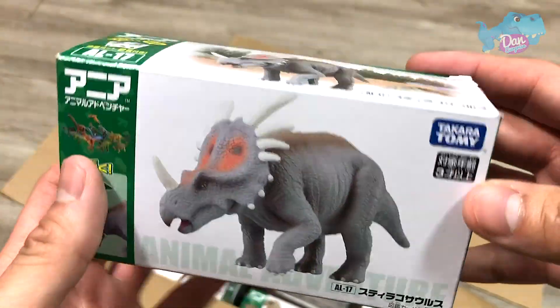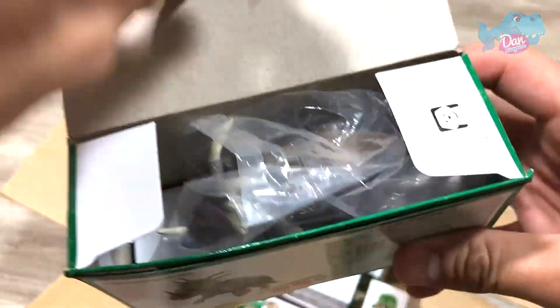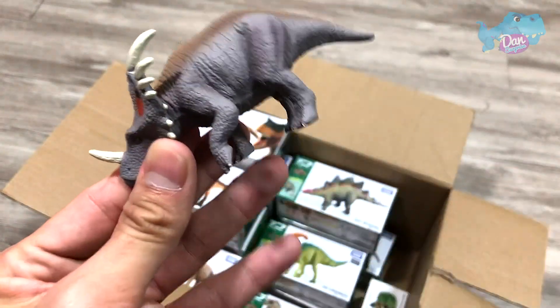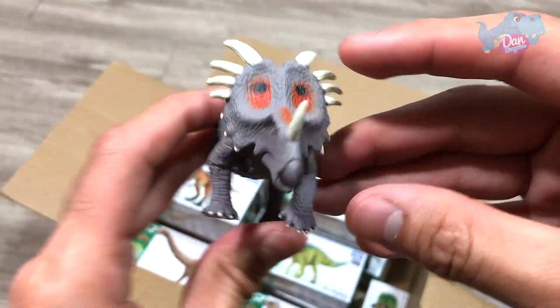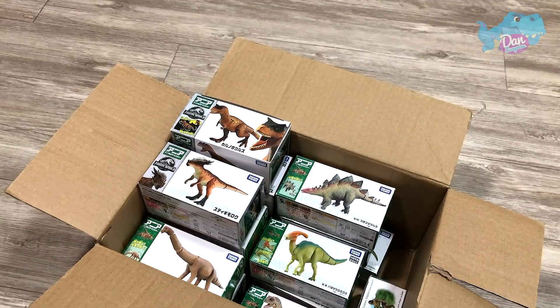The next one is actually a Styracosaurus. This was actually released early this year as well. Let's take a look at this. Another Ceratopsian. Beautiful. It's a grey Styracosaurus. Beautiful — Styracosaurus is known as the Spiked Lizard.